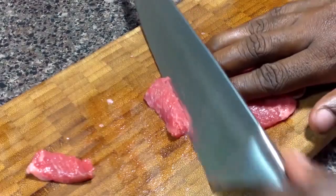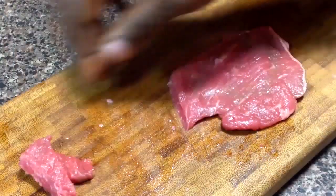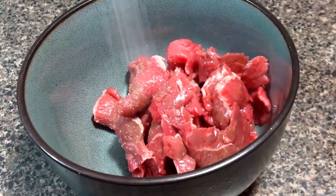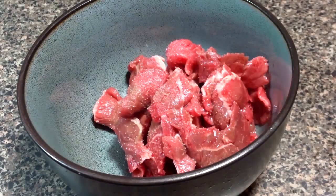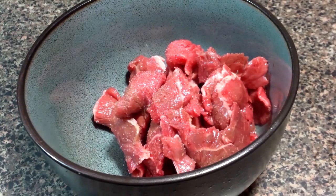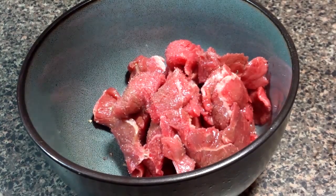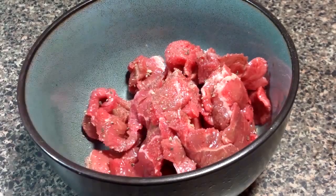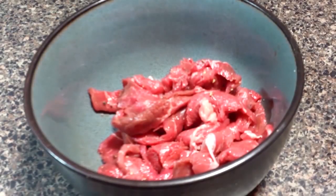When you use something like flank steak, you want to make sure that you slice it against the grain so your meat will be tender, just like so. We're going to season this meat up with salt and freshly ground black pepper. A trick for slicing beef and pork thinly and evenly is just freezing it for about 10 to 15 minutes before you slice it. Now we're just going to mix this up really well.